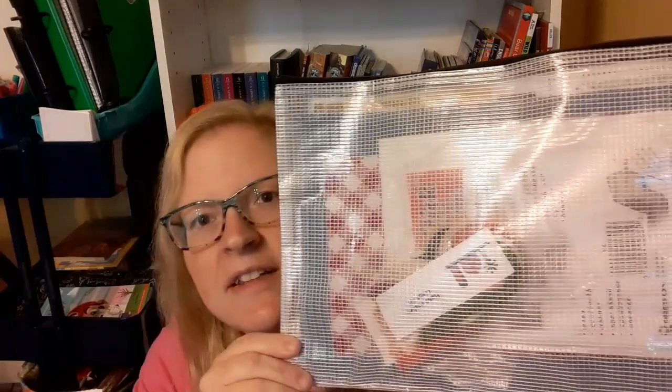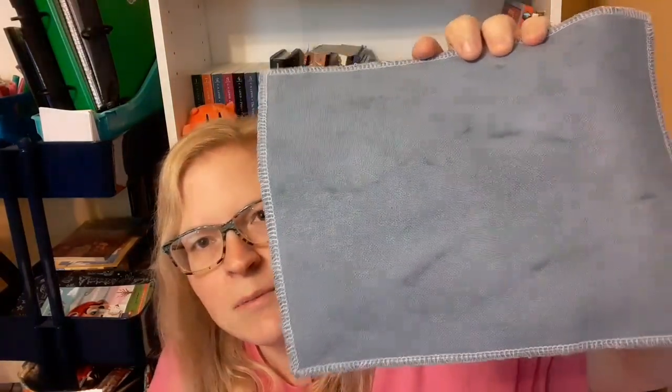Then we have this bag — this is the Priscilla and Chelsea class kit. This comes with the chart, which I'm not going to show because Priscilla and Chelsea have not shown it on their channel yet — I'll show it after they do. It's called 'Chick's Garden.' She showed sneak peeks on her channel last week. This is the fabric they sent — it's hand-dyed and looks just like a medium blue jeans color. It definitely feels like dyed Monaco.